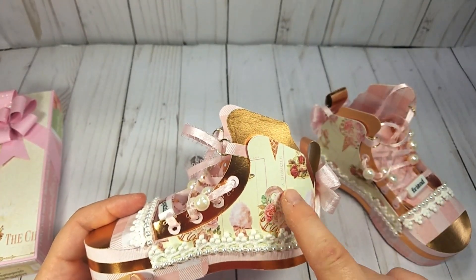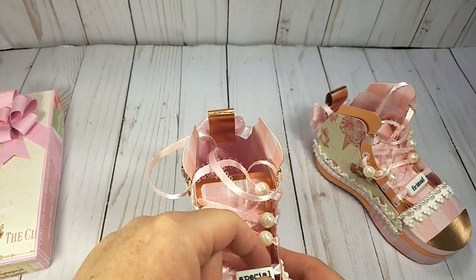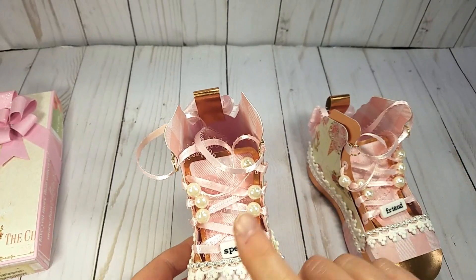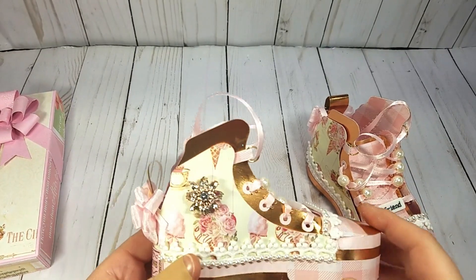I just love the paper with the cotton candy and the ice cream cone with flowers. I did put some beads up the laces as well.